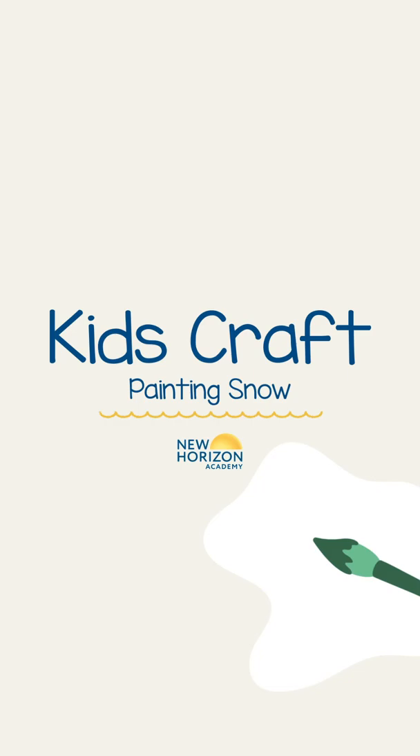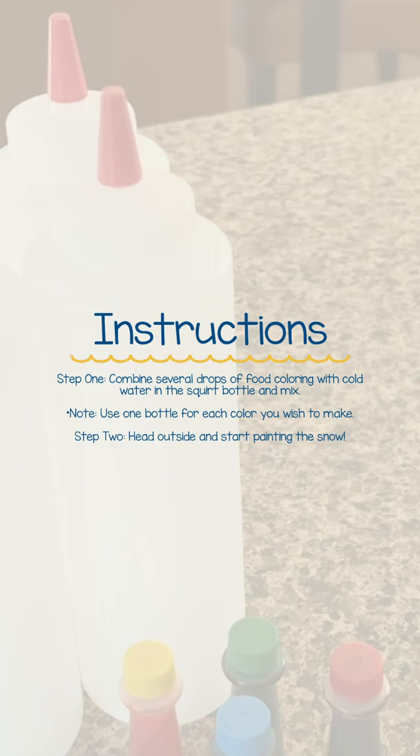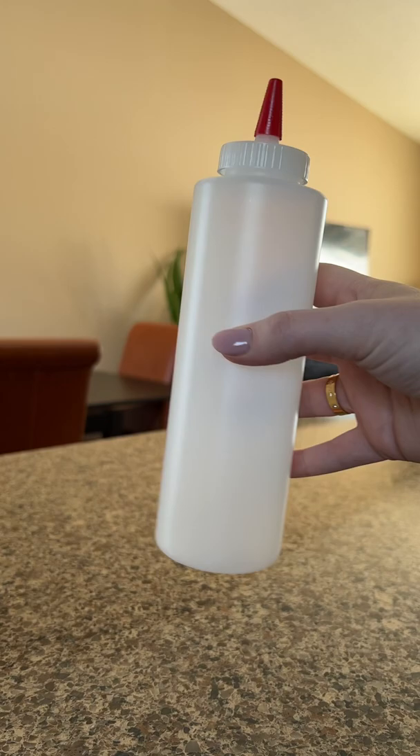Here's a super easy yet fun craft to do at any age if you happen to live where there's snow. All you need is water, food coloring, and squirt bottles. That's it!